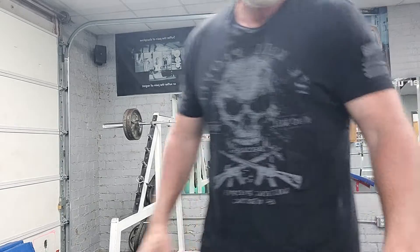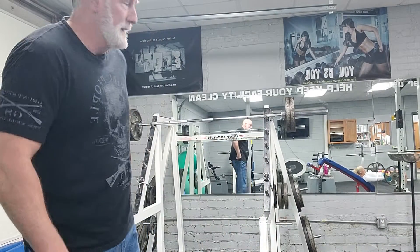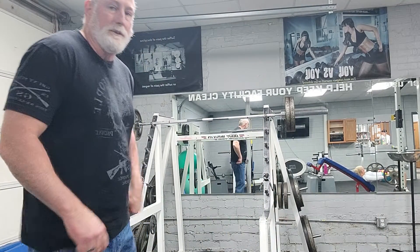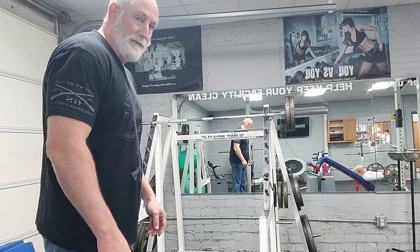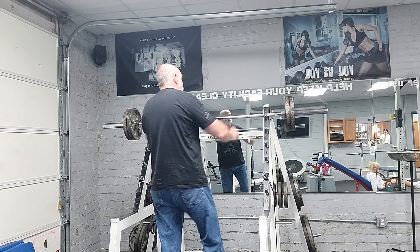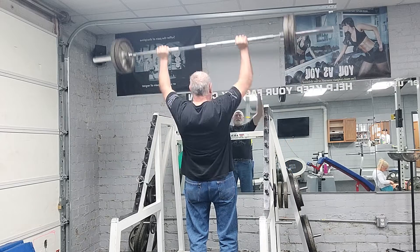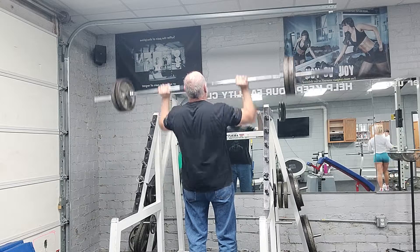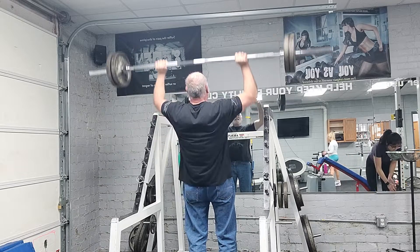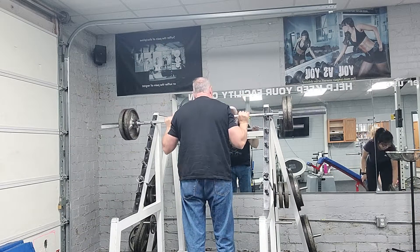Nothing sweeter than the sound of steel. All right, I'm going to do a little burnout. I did go up to 325s and a 10 on each side, then drive it back down to 225s — just do a nice little set of 10.